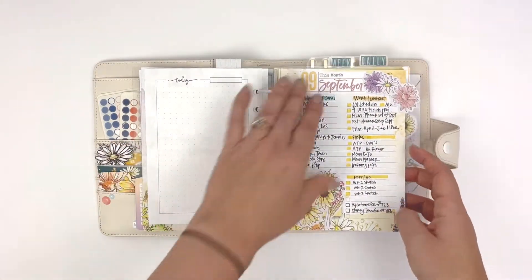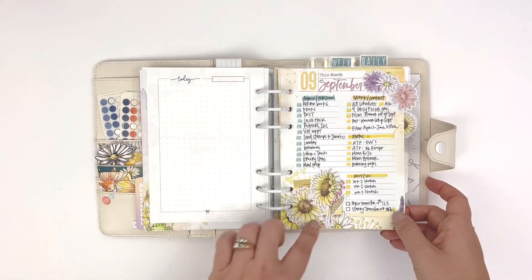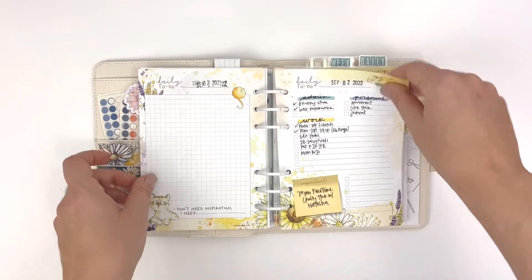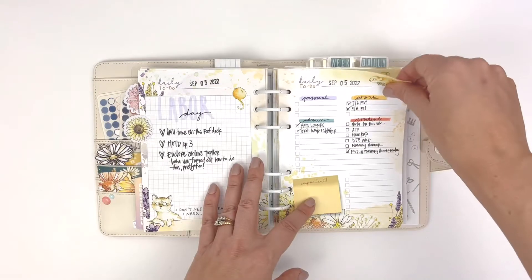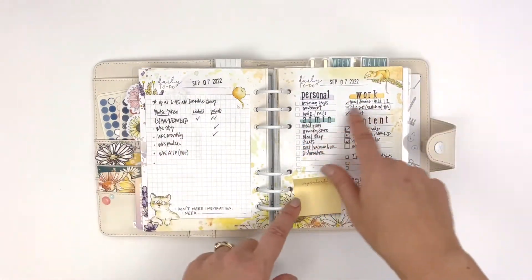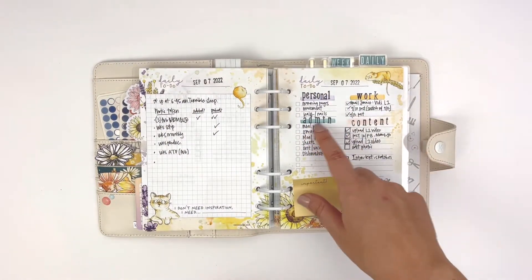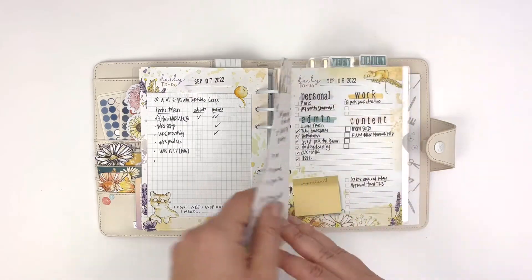Here are my dailies. For this month, the first daily page I used as a month overview of things I need to make sure get done. I definitely used more of the dailies this month than in previous months. What helped was setting up a bunch of them in advance — I have four categories: personal, work, admin, and content — and that worked really well.